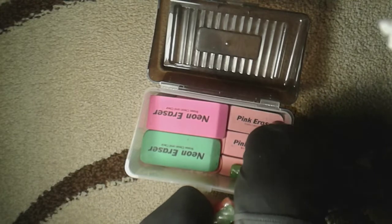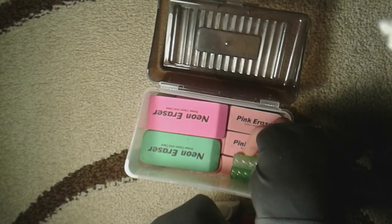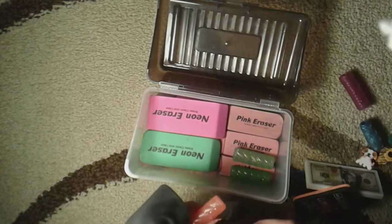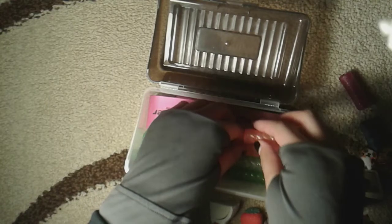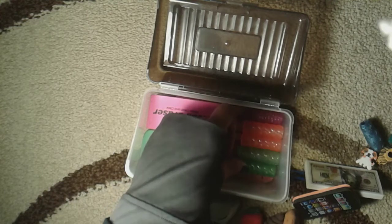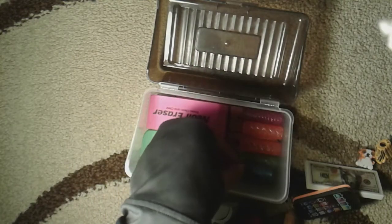I'm gonna do my green first — line them up. This green didn't seem to stay as well, so I'm just gonna put it here and then put this one like this. And then I have this really really squishy grip — it's my favorite — so I'm just gonna go ahead and put it there.